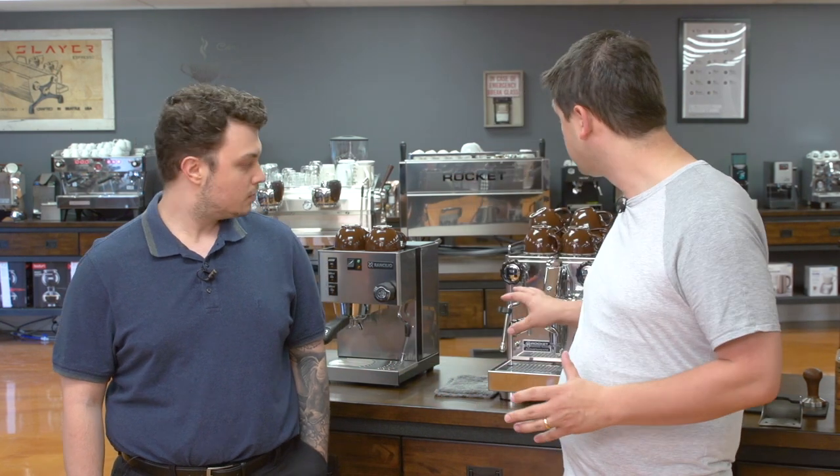Hi, I'm Slavik and this is Matt from idrinkcoffee.com. Today we're going to be doing a latte art tutorial geared towards beginners and home users. To do this tutorial we're going to be using two of the most popular home machines: the Rocket Apartamento, which is a heat exchanger, and the Rancilio Silvia, which is a single boiler. To start, we're going to be showing you how to steam milk and stretch it to a nice microfoam, which you're going to need to create really nice latte art.